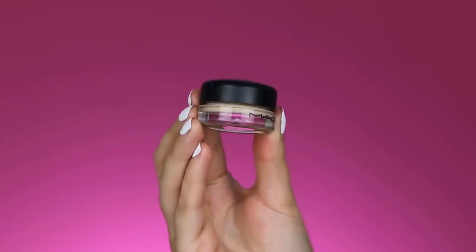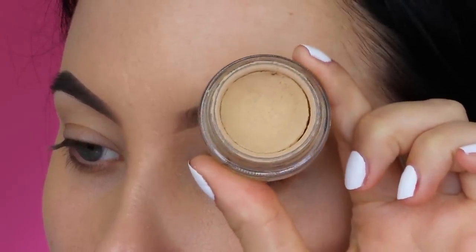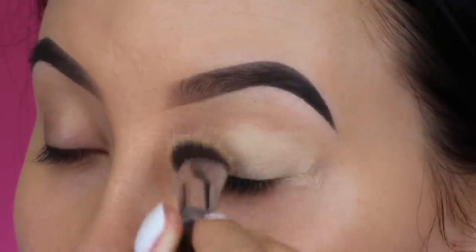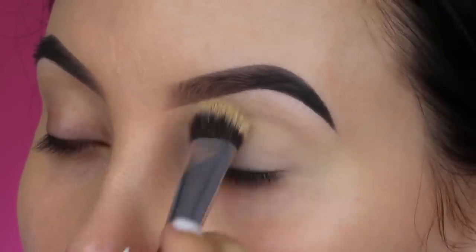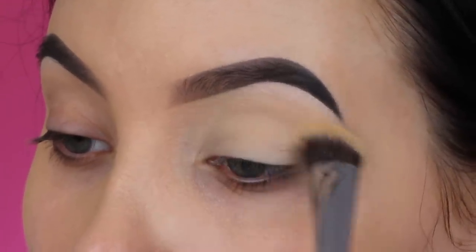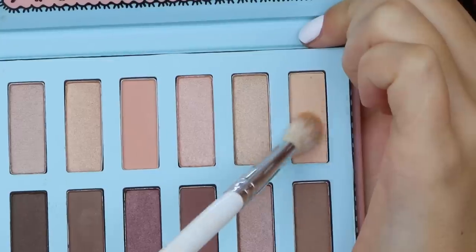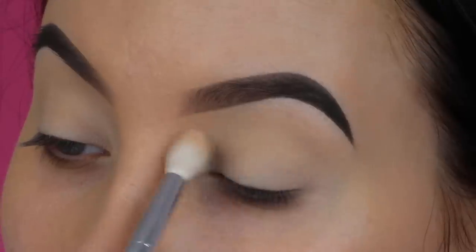The first thing I'm going to start with is applying some eyeshadow primer. I'll be using the MAC Cosmetics Paint Pot in the shade Soft Ochre. This has the same color as my natural skin tone, so it's really nice to apply before any eyeshadow — it removes redness and makes the eyeshadow last longer and apply better. I applied this all over the eyelids using a Sigma P84 brush. Then I go into the Vanity Flare palette and apply a light nude color all over my eyelids.